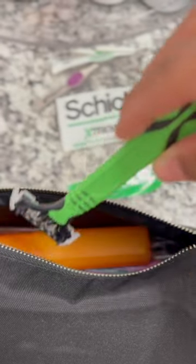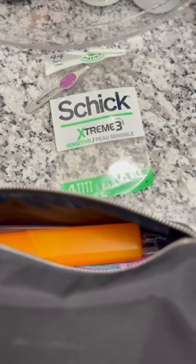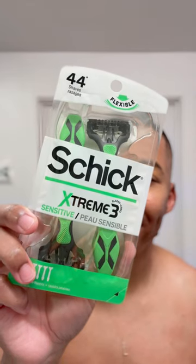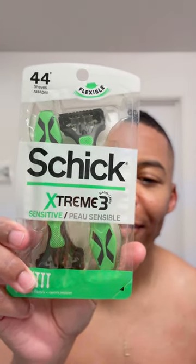Guys, before you head to the airport and go through TSA, make sure you pack the Schick Extreme 3 Sensitive Disposable Razor. It comes in a 4-pack, and this disposable razor is an acceptable razor for TSA check-in and carry-on. It's dermatologist-tested, so its aloe comfort strip is going to protect the skin from irritation, plus the 3-blade flex and pivot to the contours of your face for a custom shave.